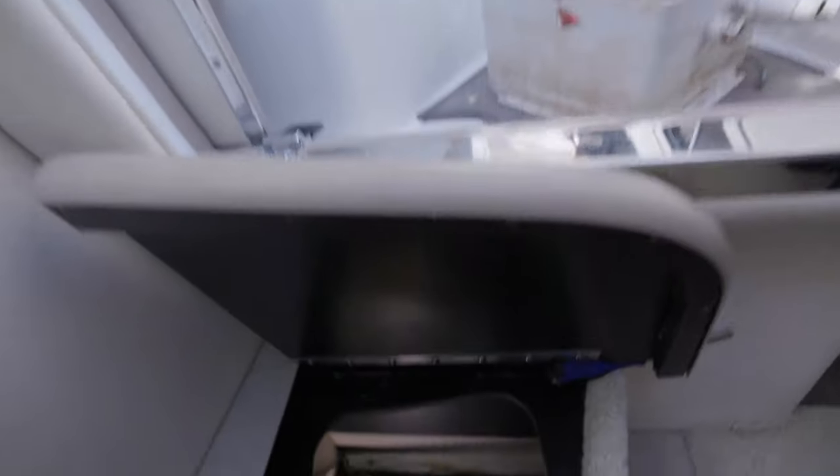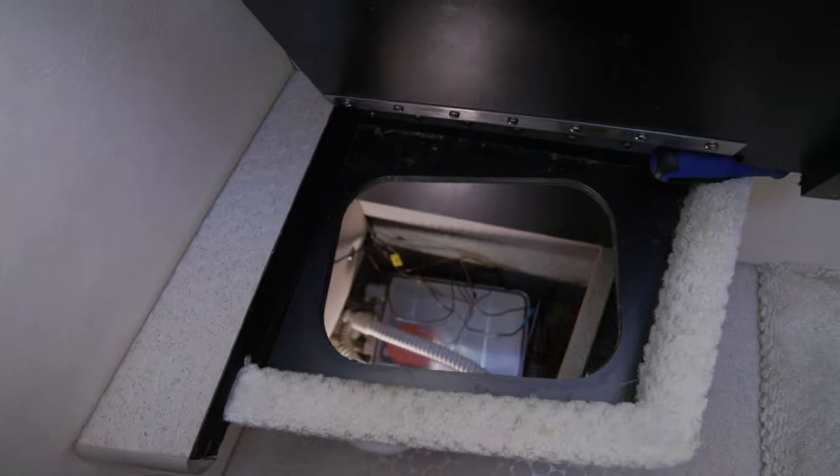If you pull up the rug, it'll be wet and you're wondering where the hell this water is coming from. Well, underneath your trash can, if you didn't know, there's what they call a shower sump box.